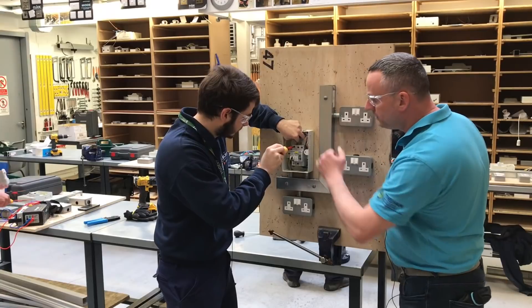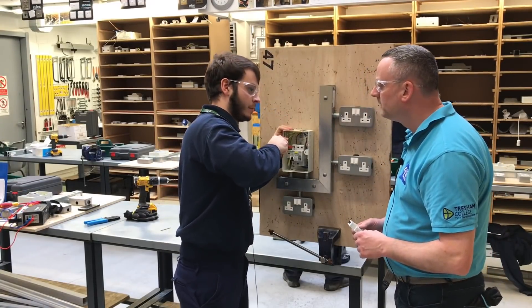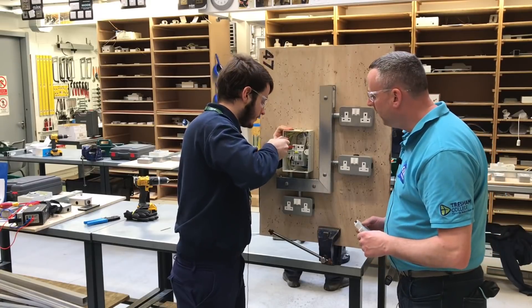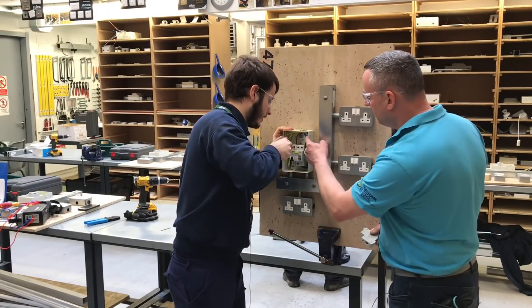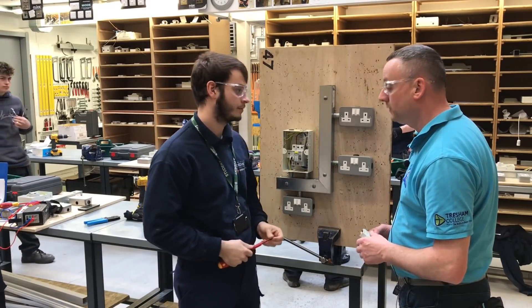Is it exactly the same for the neutral and nerf bars, Ben? No, the neutral and nerf bars are at 1.7 newton-metres of torque. So they're different. Where did you find that information for the neutral and nerf bars? It comes in the instructions of the board.